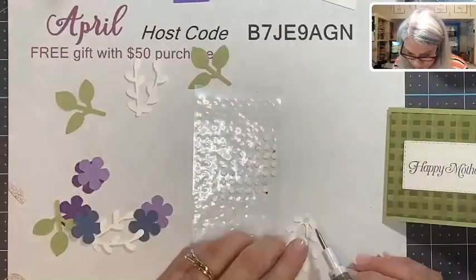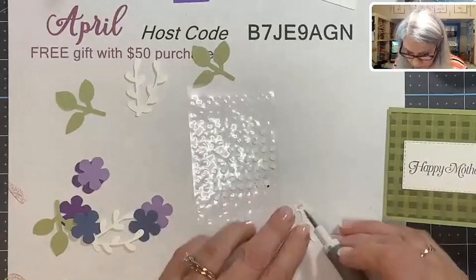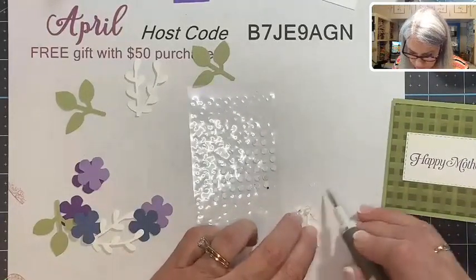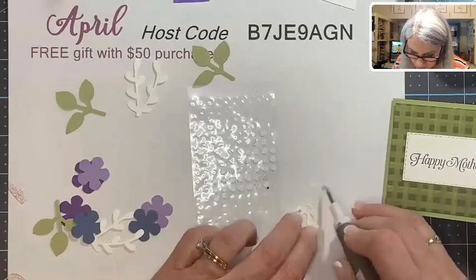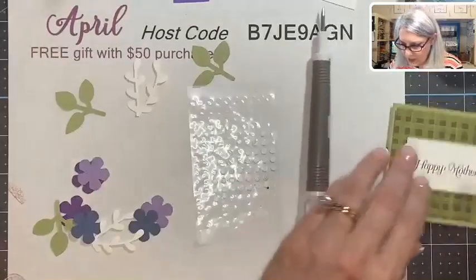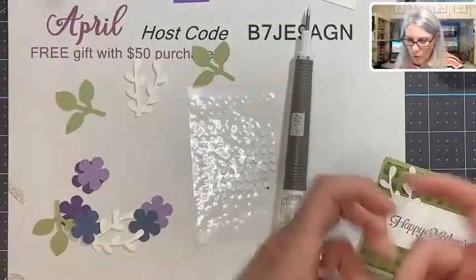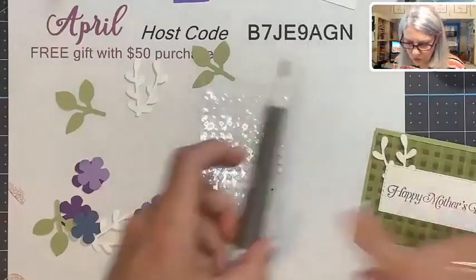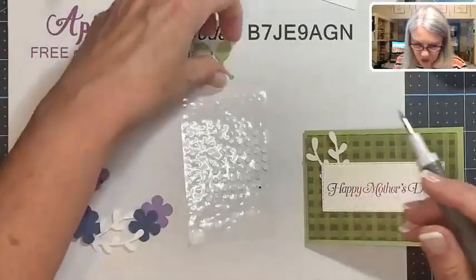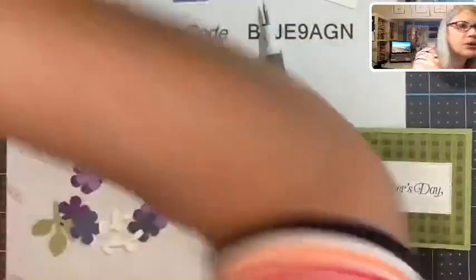We've got a glue dot here and here — that should stick really well. If you're wondering where these glue dots come from, these are leftover glue dots from my Paper Pumpkin kits. We have a monthly subscription kit called the Paper Pumpkin, and it always comes with a sheet of glue dots. We also sell glue dots on a roll, which are nice to use. This stem here is too long so I'm going to trim that off.